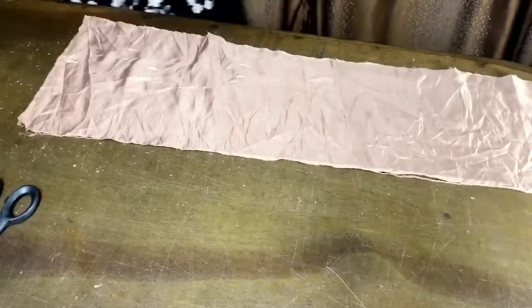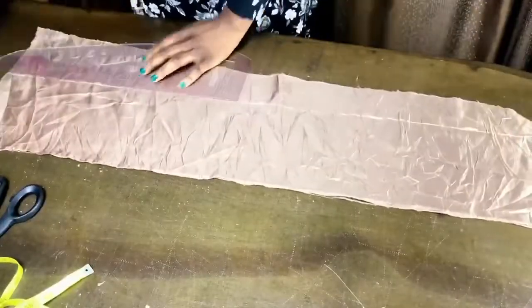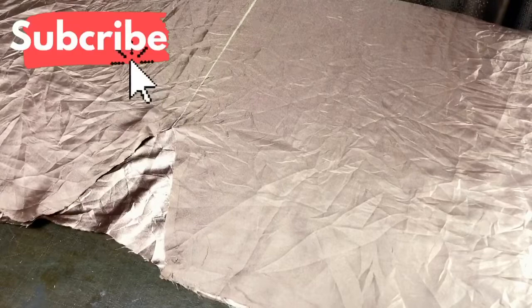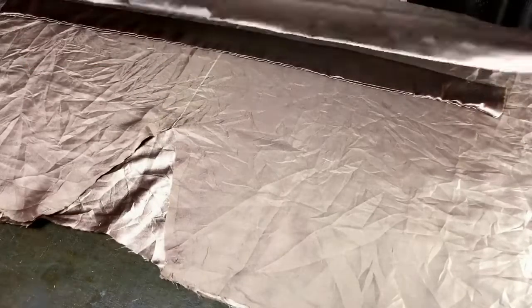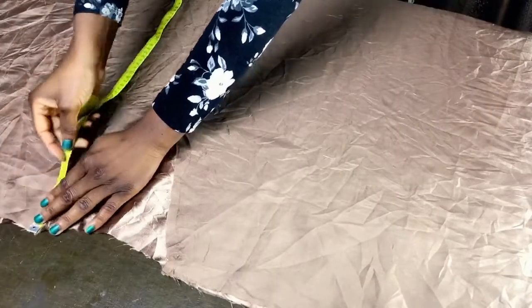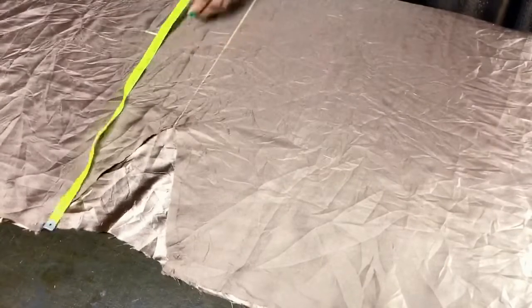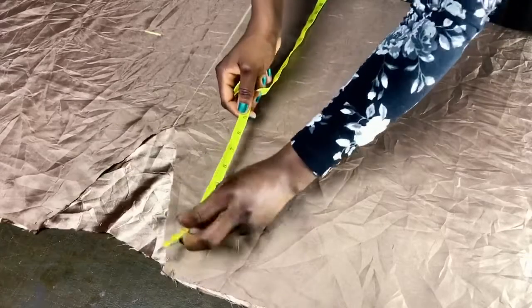Cut two strips of fabric, six inches wide, each the length of your waist circumference or even longer. To prepare the belt, fold each strip in two along the edge, sew it up, turn it inside out, and iron it. To attach the belt, measure your shoulder-to-underbust length, mark that on both sides of the front piece and at the center.